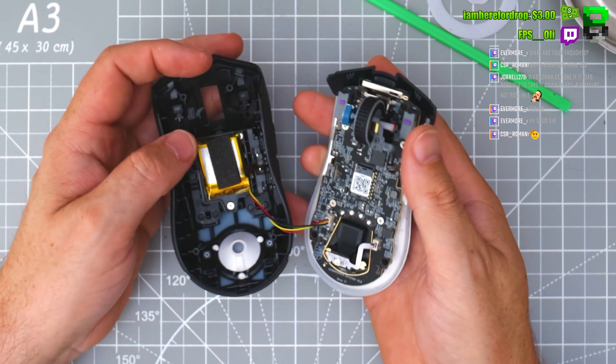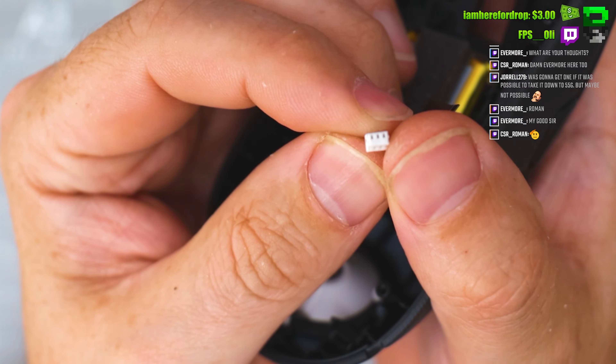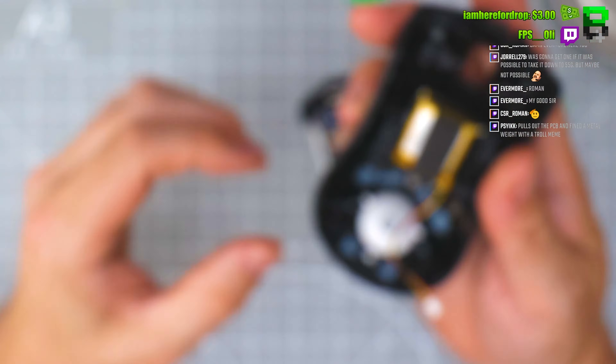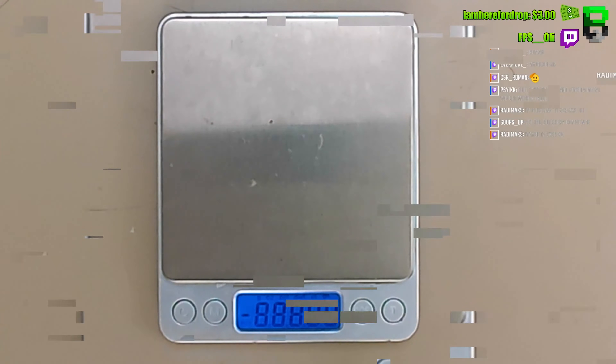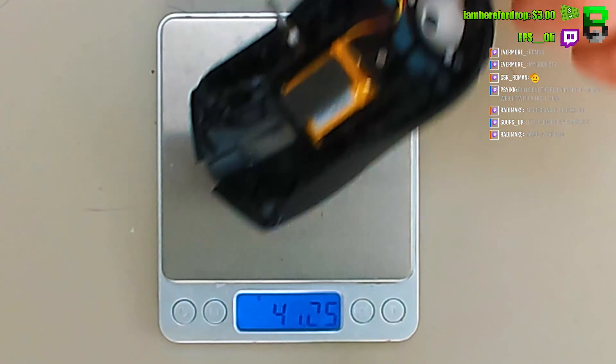It looks like the smaller JST connector for the battery. Let's chop the battery then, because we haven't got the smaller connector. Damn, 40 grams on the top shell.